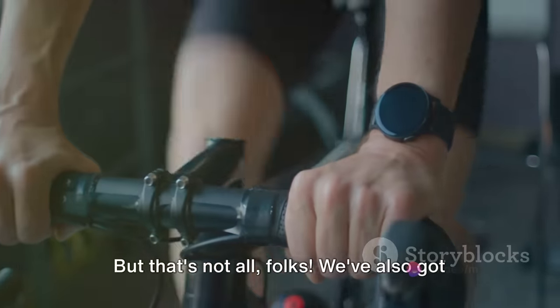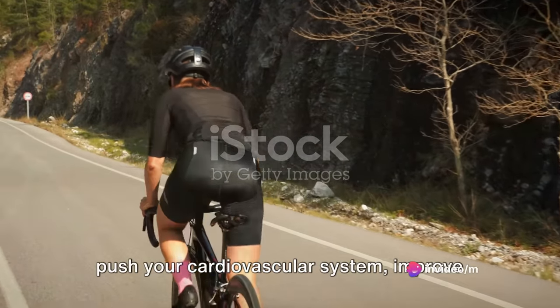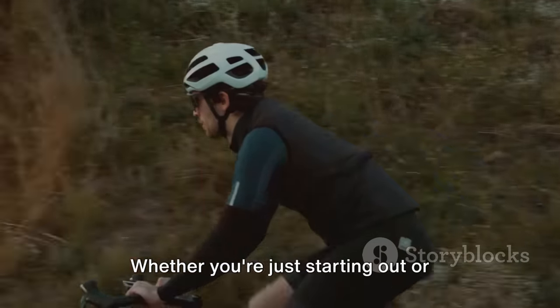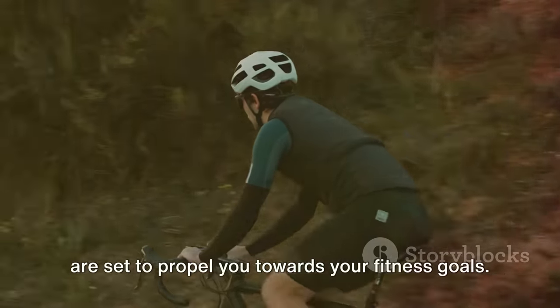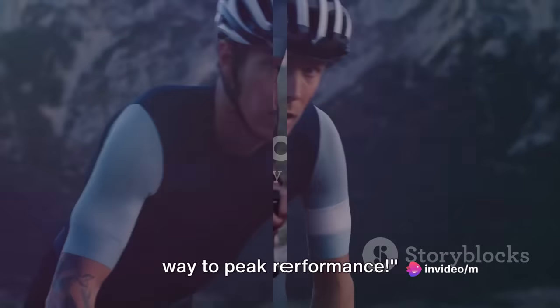We've also got some challenging intervals lined up to push your cardiovascular system, improve your stamina, and leave you feeling like a true cycling champion. Whether you're just starting out or you're a seasoned cyclist, these exercises are set to propel you towards your fitness goals. So gear up and get ready to pedal your way to peak performance.